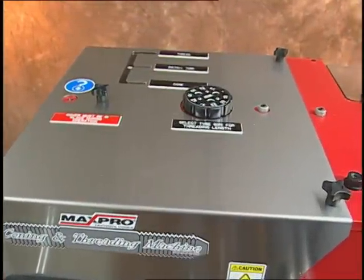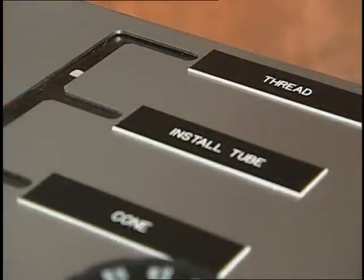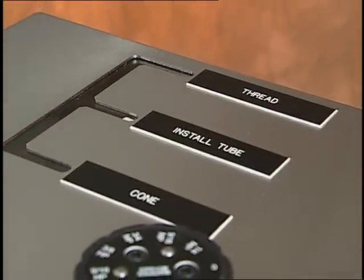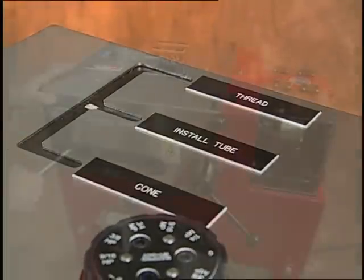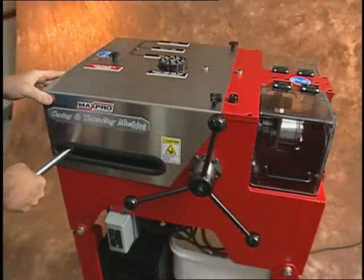On the top of the machine there is an indicator that tells the operator what working position the carriage is in: tube install position, coning position, and threading position. Moving the lever handle moves the carriage to the various positions.